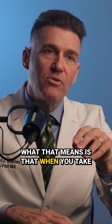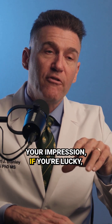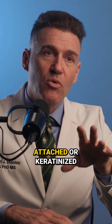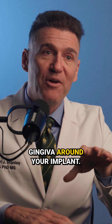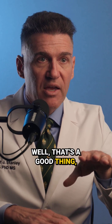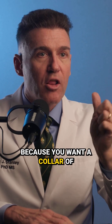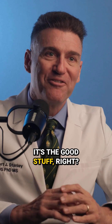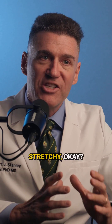When you take your impression, if you're lucky, you have more attached or keratinized gingiva around your implant. That's a good thing, because you want a collar of keratinized gingiva around your implant — it's the tough stuff, like a callus. You don't want mucosa that's stretchy.